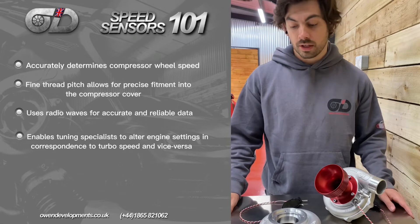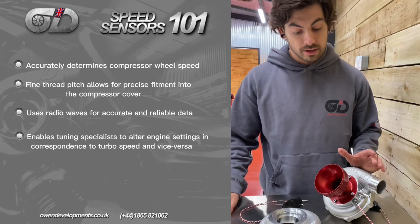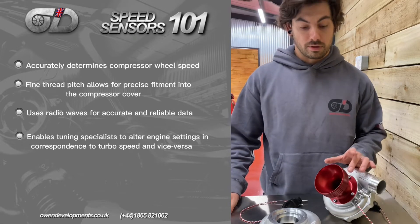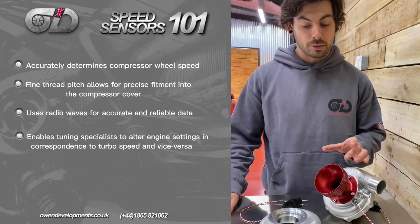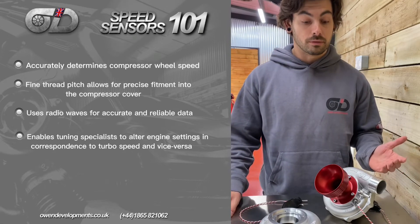Speed sensors aren't 100% necessary for every single turbo — it's more for high-end performance turbochargers or motorsport applications, and in particular on turbos where there's a form of restriction around the compressor cover, like this one. This is a 34mm restrictor, and what that does is reduce the amount of airflow coming into the unit, essentially choking the turbo a little bit.